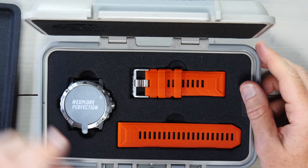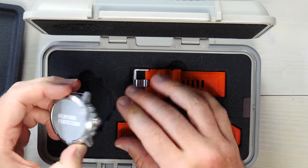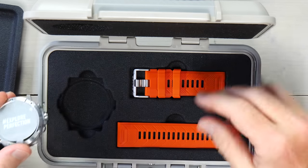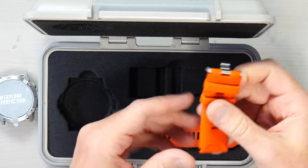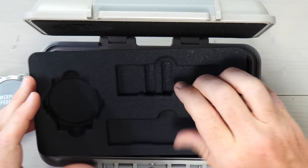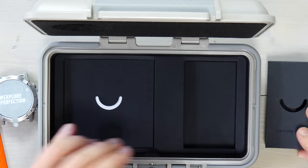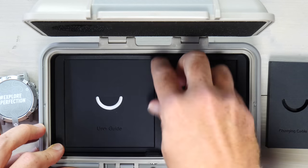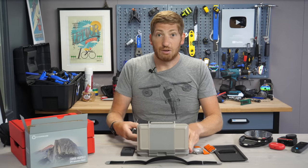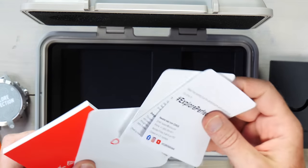So you get that situated the right way. We have the unit itself — the watch. It's a silver one. I've got the black one there, so it looks a little different obviously. And then we have the two watch bands, the orange and the black. And below deck here, got a piece of plastic. We have the charging cable. We have a user guide. And inside a manual, some paper stuff.